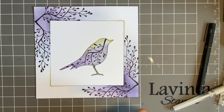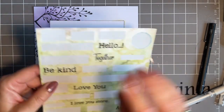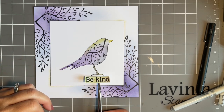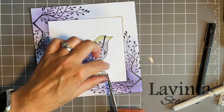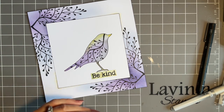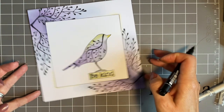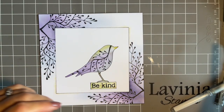So a couple of finishing tricks — let's add a sentiment. I do need to go and get some new sentiments, because I'm nearly at the end of this sheet. We'll go with 'Be Kind' — I'm just going to use my scissors to get it straight, and he can perch on that. And to tie the whole thing together, because we've got the black lines, let's just add a black line round with our fine liner. And look — that's beautiful, he's perched beautifully on our 'Be Kind'.